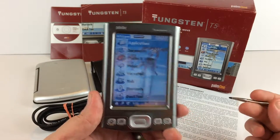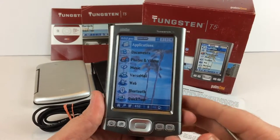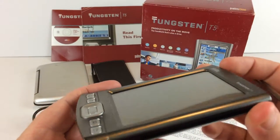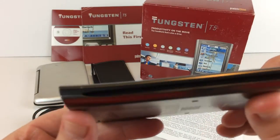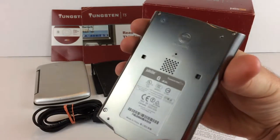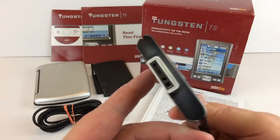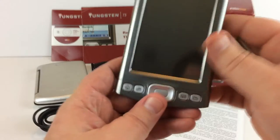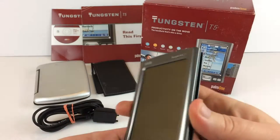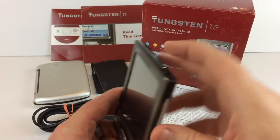Okay, hello. This is the Tungsten T5 PalmOne organizer. As you can see, this is in excellent physical condition. You can tell it's always been in the case because there's no markings or anything like that at all — no scuffs, no scratches on the screen. It's really in nice shape. It does have the original stylus right here that fits in right here.